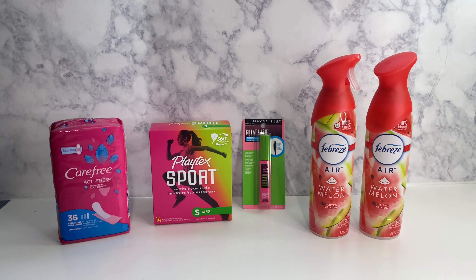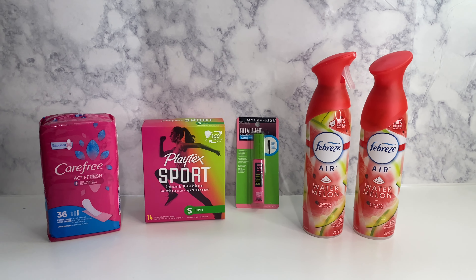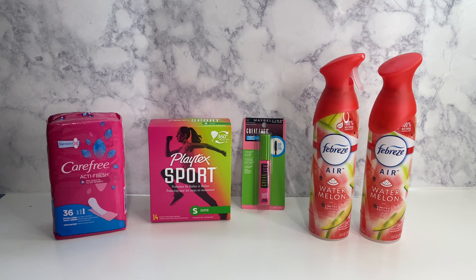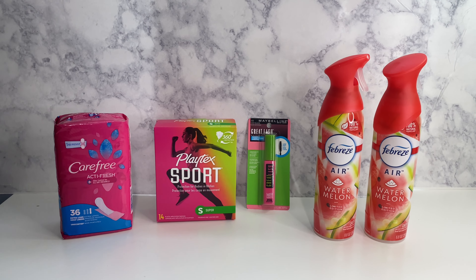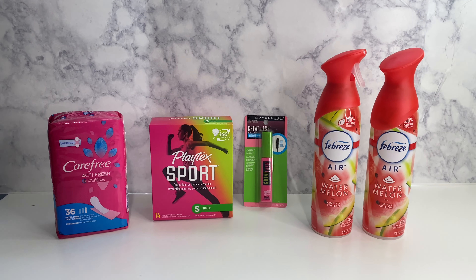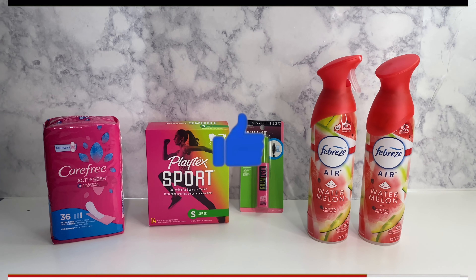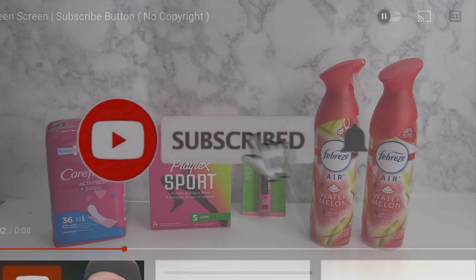Hey family, welcome back to Miss Nanda's channel. Today I am bringing you a Dollar General haul — deals that you can do now. First of all, I would like to thank my new subscribers and my old subscribers. If you would go ahead and subscribe to my channel, hit that notification bell and make sure you put it on 'all' so you'll be notified when I bring you these deals.